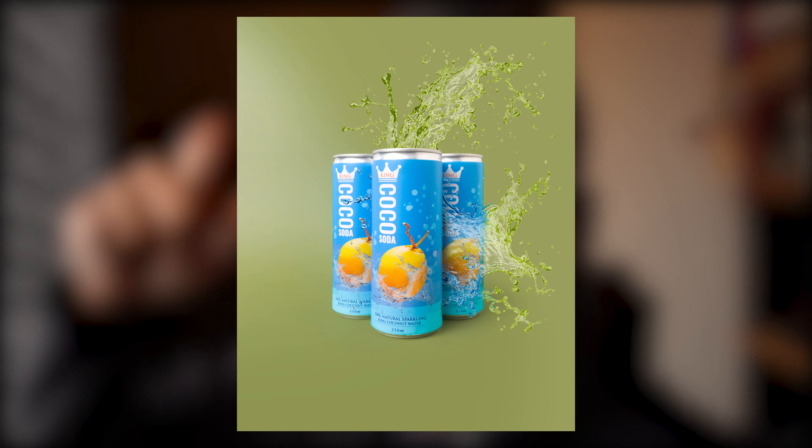Hey guys, today I'm going to show you how you can shoot a professional product photo shoot with your mobile phone and easily charge 10 to 15 grand for it — Sri Lanka rupees, not dollars.